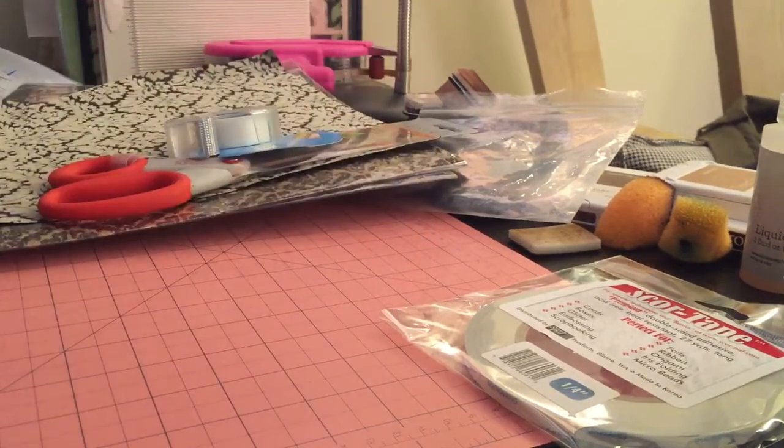So that does it for my haul. Hopefully by this weekend I'll be ready to share my Cartographer Mini, which is looking so, so great. Until then, happy crafting.